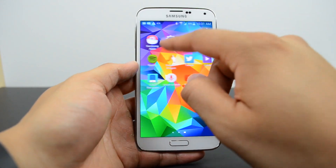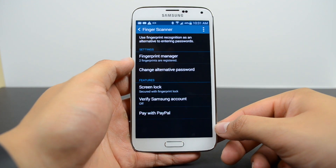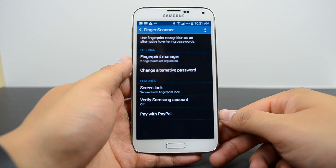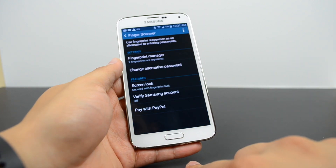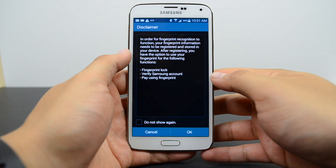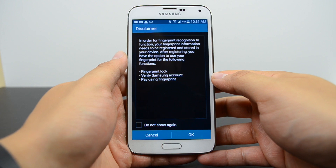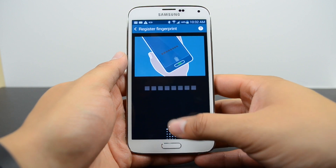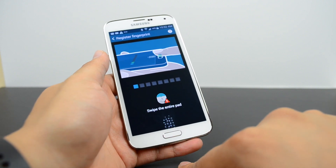On the Galaxy S5, go into Settings and scroll down to Finger Scanner, then select Fingerprint Manager to register your fingerprint. With the Galaxy S5 you're only able to register up to three fingerprints, so you have to be selective. These fingerprints can not only unlock your device, but also verify your Samsung account and pay via PayPal or other applications, because the API is open to developers — so more apps in the future will support the fingerprint scanner.